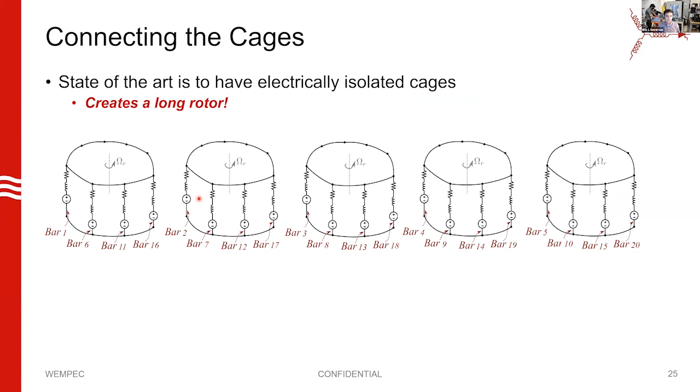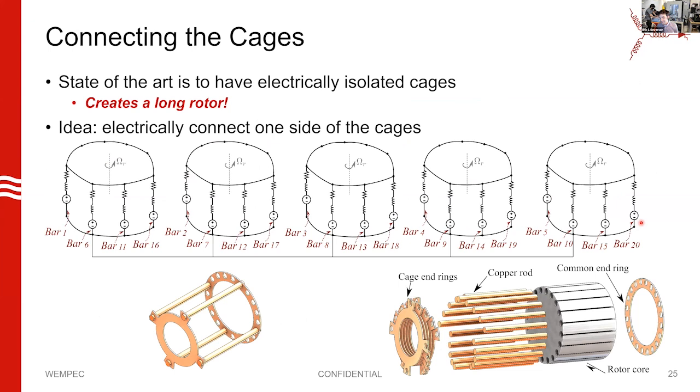Now, how are we going to make it shorter? The past work had electrically isolated cages, but there's no reason for that. For our 20-slot rotor with five cages, you can connect all these cages together on one end — you can't connect both ends or the whole premise is gone, but you can connect one end. On one end you can have a common end ring that connects to all the cages, and on the other end you have an end ring that connects only bars within an individual cage. This is shown in an exploded view of what that rotor would look like.